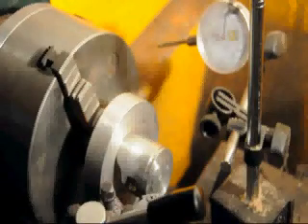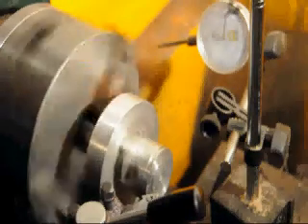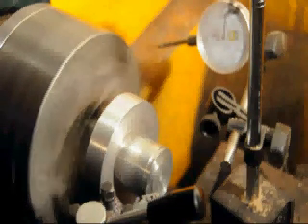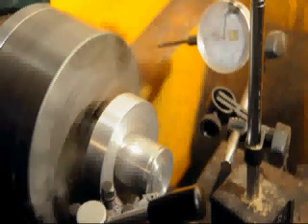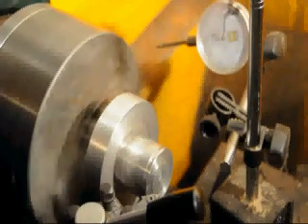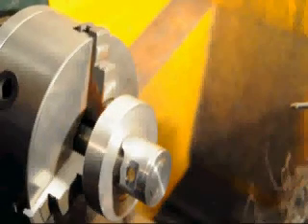The next step is just to put a little chamfer — a 45-degree chamfer — right on the edge of the piston crown. The surface is then finished with a bit of Scotch-Brite.